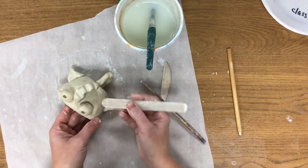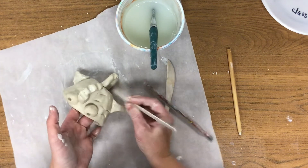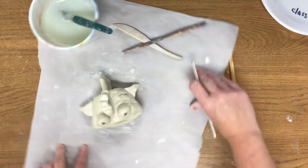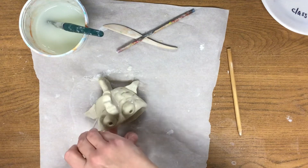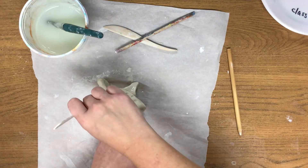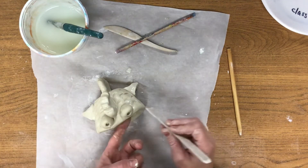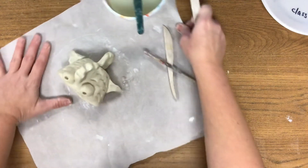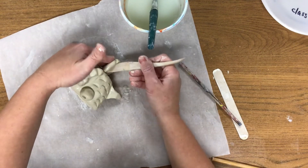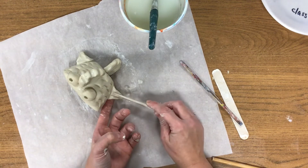To finish this fish off, I want to add some scales. I'm going to use just the side of my tongue depressor to create some cool scales on the side of the body, using a supportive hand on the inside so I'm not pushing the clay in too hard. When you're working, move the paper around instead of moving your fish. You can also take your sculpting tools and draw some lines on the fins to make it look a little more realistic.